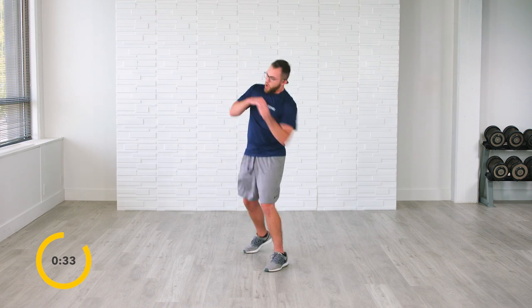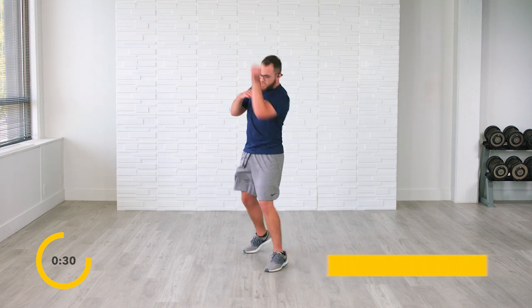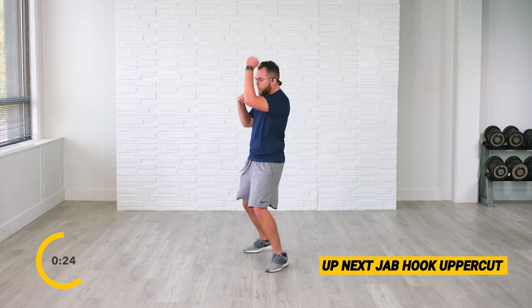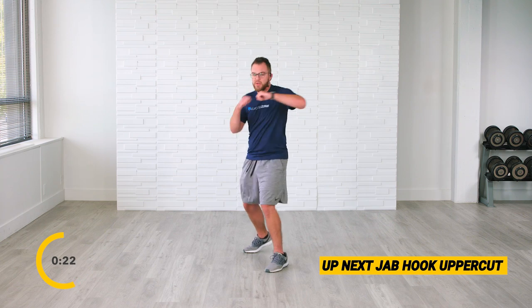Jab, hook, up. Jab, hook, up. Jab — great job. Keep it up. Hook, up, and jab. Hook, uppercut. Real punches every time — don't sell yourself short. Keep turning those hips. Up, and jab. Hook, up. Jab, hook, up. For the last 10 — hook, up, and jab. Hook, up. Final one — jab, hook, and up. Way to go — knockout punch, knockout diabetes. We're bettering ourselves. We're here right now in the glucose zone, taking the fight, getting you off the couch.